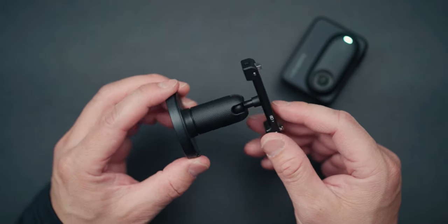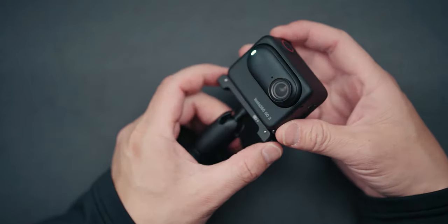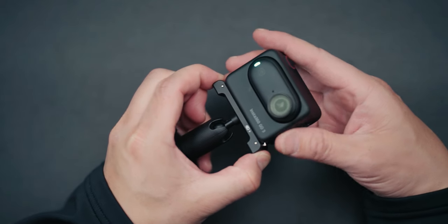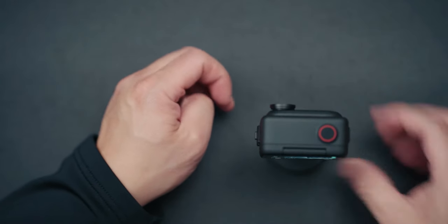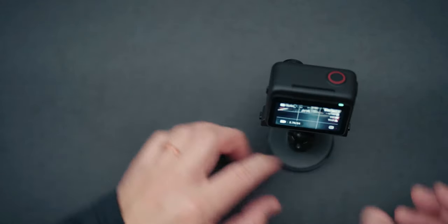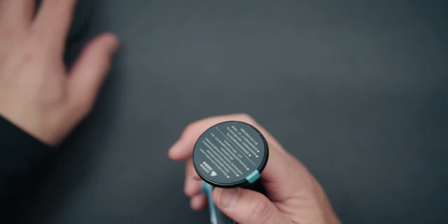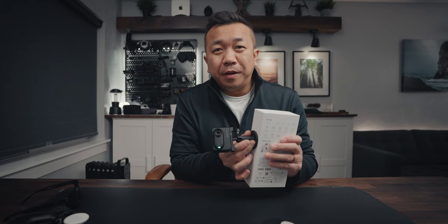Another mount in the combo pack is this pivot stand. It magnets to the bottom, clips, and locks in — it's not going anywhere. You pinch, the teeth go loose, and you pull it up. You can use it as a stand and pivot it to different angles. You can also remove it from the bottom — there's a reusable adhesive, so you can stick it onto things, hold it there for 10 seconds, and get those quick shots. When you pull it off it comes off clean, and to reuse it just clean it with water.